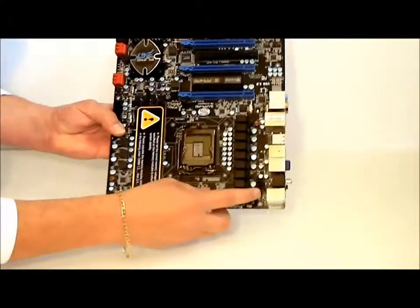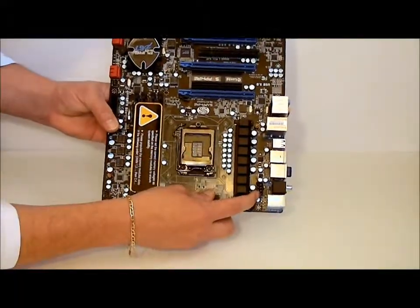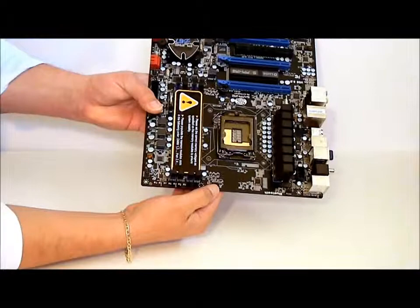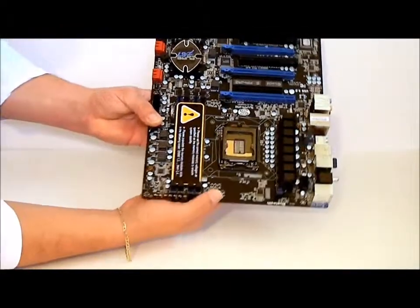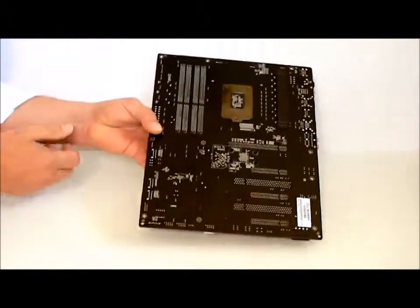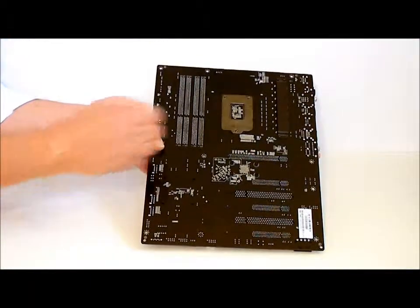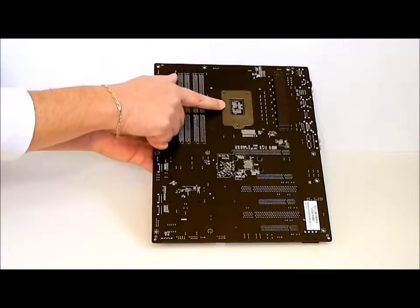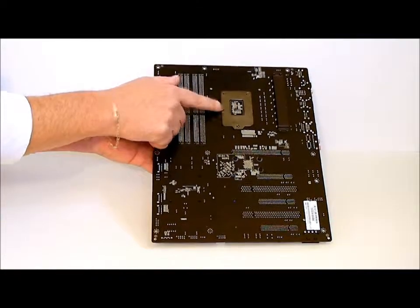It will require an 8-pin connector on your CPU. Up on the very top is where you plug in your heat sink. The back of the motherboard has a stabilization unit for the heat sink, and it also has a plate behind the socket itself.